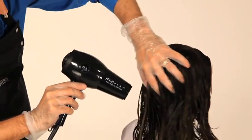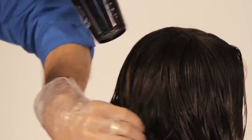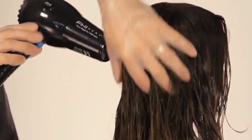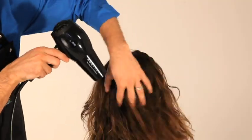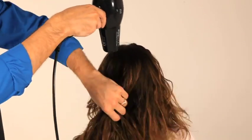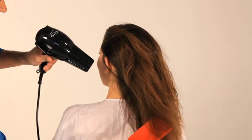Blow-dry the Kerastrate treatment into the hair, ensuring the hair is 100% dry. Blow-drying will take a little longer than normal given that there is treatment on the hair, but the heat should still be kept on a medium setting. With Kerastrate there is no need for a fan for extra ventilation, as the gentle fragrance is pleasant for both the client and the hairdresser. Once the majority of the moisture is removed, the gloves can be taken off. The use of a paddle brush will help guarantee all the hair is thoroughly dried.